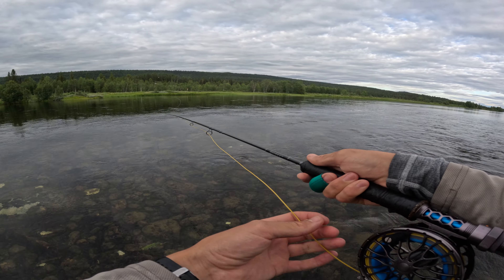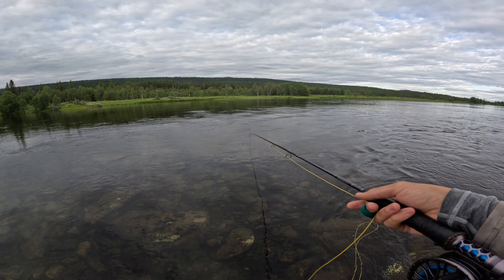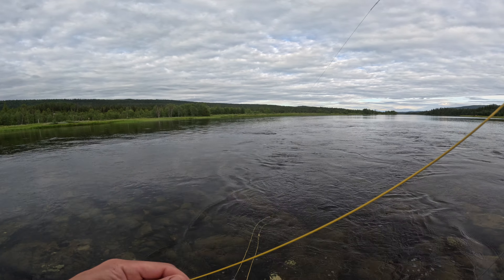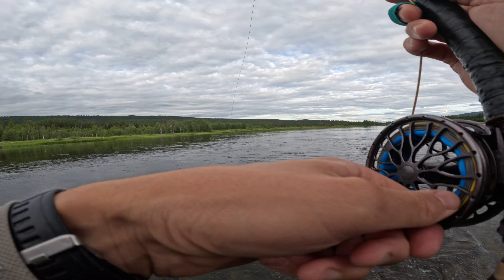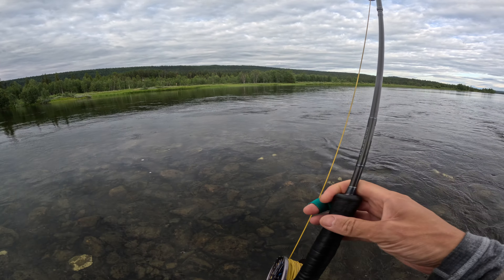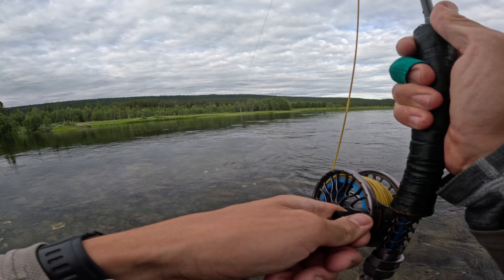Going to give the streamer a go now since I haven't seen any more rising fish. A trout is chasing after right away — small though. There! I'm on. It's not so small, it's a good grayling — it's a big grayling! Just changing method like this: I was standing with dry fly and saw nothing rise, and then this comes after the streamer. I think it's the biggest today. It's the Flash Tail Baitfish on a Mobile Flash streamer. Strong even on a 7-weight.